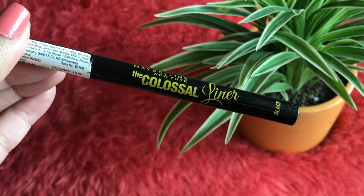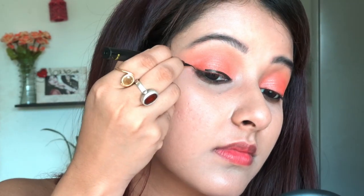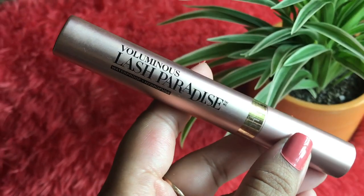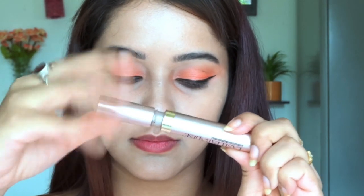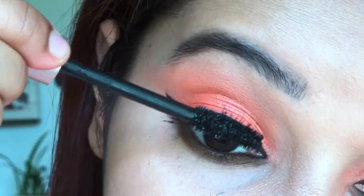For eyeliner I'm using the Maybelline Colossal pen liner — this is my first time trying a pen liner, so I was a bit nervous, but it gives a great finish. For mascara I'm using L'Oreal Paris Voluminous Lash Paradise, which I purchased at 25% discount. It gives really good definition to both upper and lower lashes.